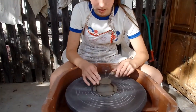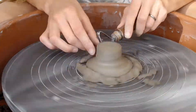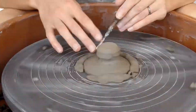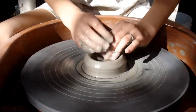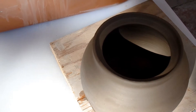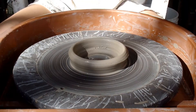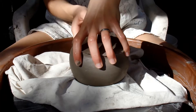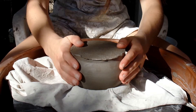So right now, Elsie's trimming her little lid. Elsie's just throwing a little base, and then she's going to put that — the base for her teapot — inside of it and trim it. Look at that. Perfect fit. And then she can just trim away.